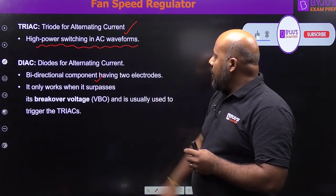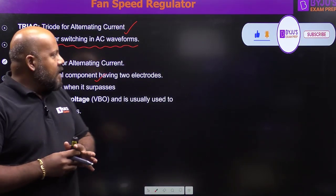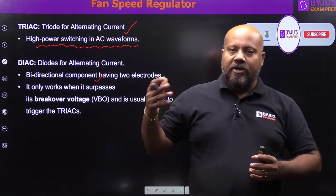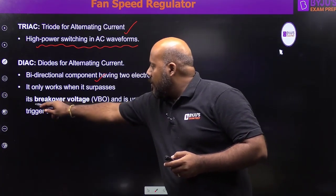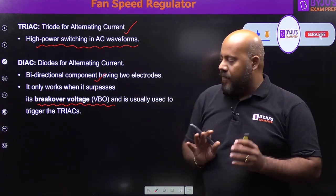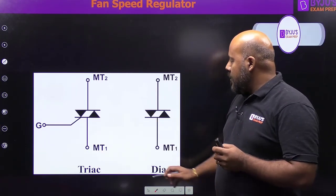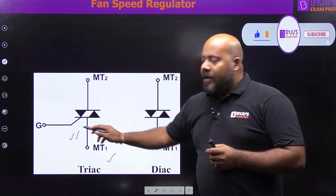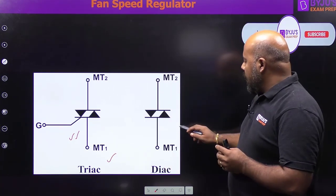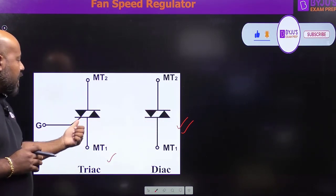The diac is also bi-directional with two electrodes, and it only works when it surpasses its breakover voltage — these two devices act as switches, either in the on state or off state depending on the voltage condition. For the diac, the only criterion is the breakover voltage: if the applied voltage exceeds it, the diac turns on; otherwise it stays off. Looking at the symbolic representations, the triac has a gate terminal which gives it a controlling feature for variable speeds, whereas the diac has only two terminals and no control feature.